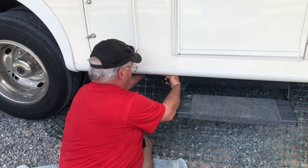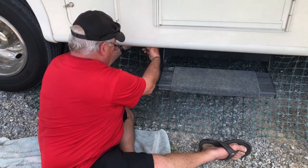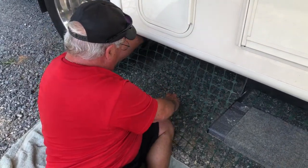You might want to close her in — Cookie is our Houdini. You wouldn't think a little poodle could be so headstrong, but boy she is.